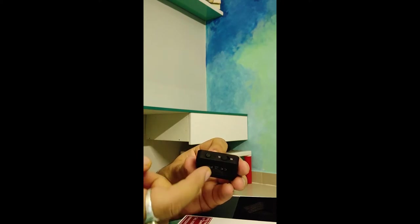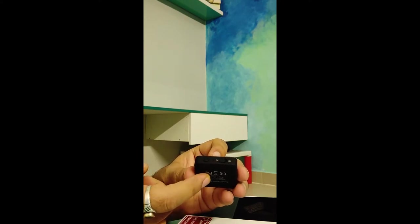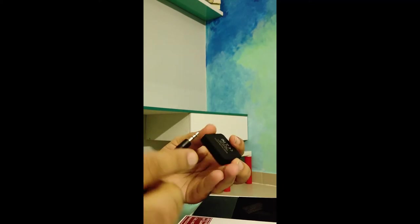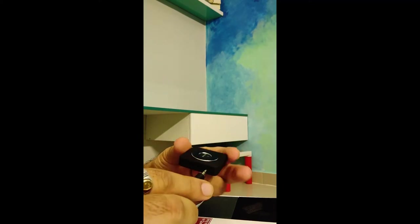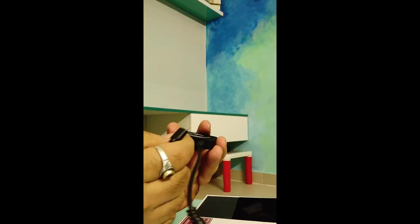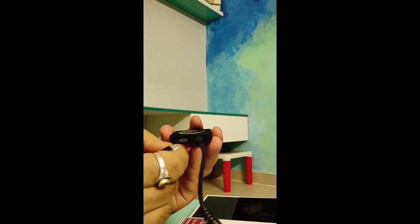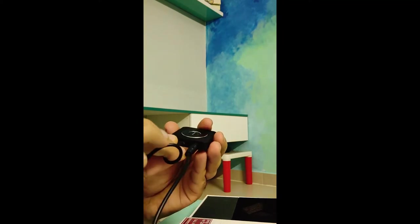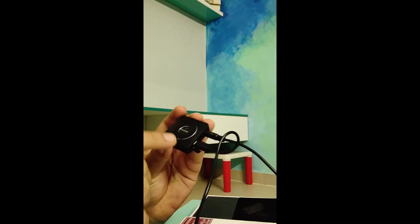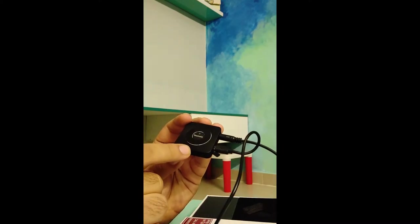For my use I keep it in transmitter mode because I want to connect my TV to a Bluetooth speaker. To do that, we have one aux cable connected here. This device also needs to be charged — you put the charging cable in and it uses a USB port. A great thing about this device is it has a 12-hour battery backup.